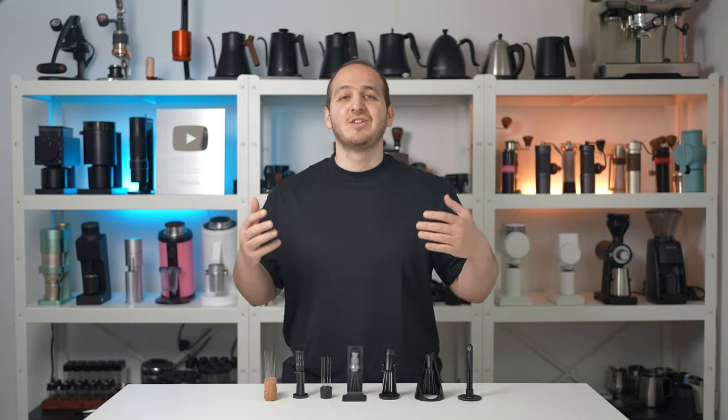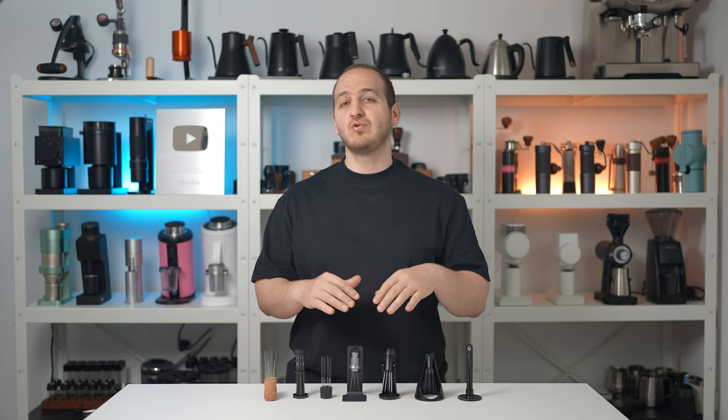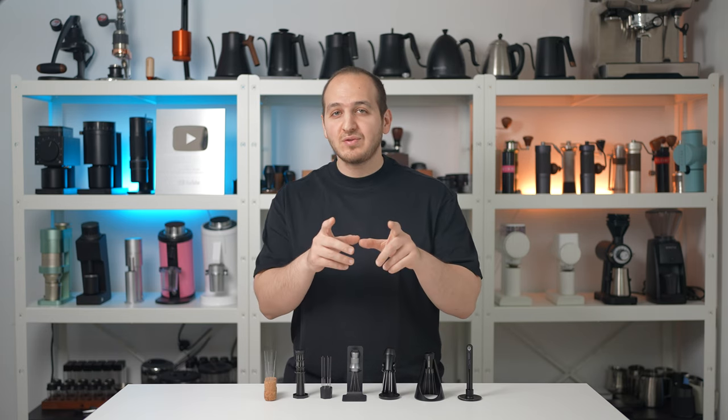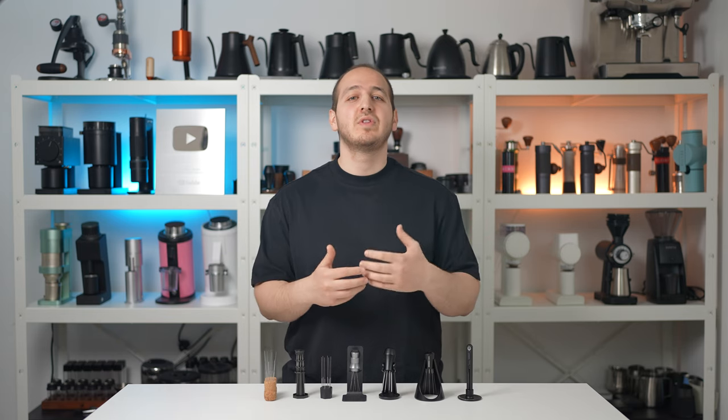Hi there, I hope you are doing well. Today we will compare what is in my opinion the most interesting WDT tools on the market. Just a quick note: we are giving away 10 WDT tools on today's video, so stay tuned for that and enjoy the video.